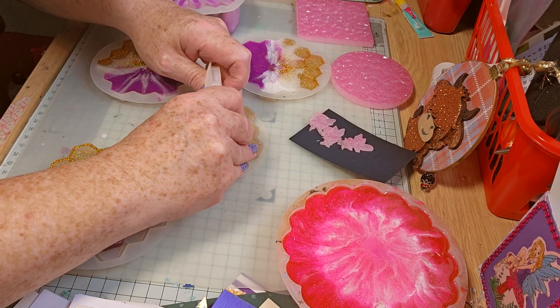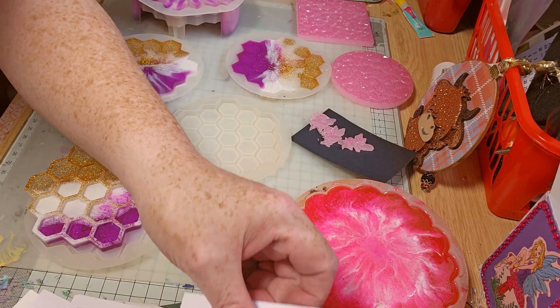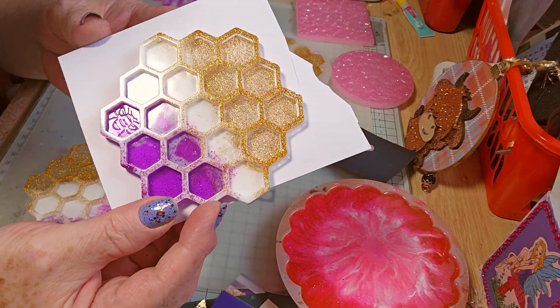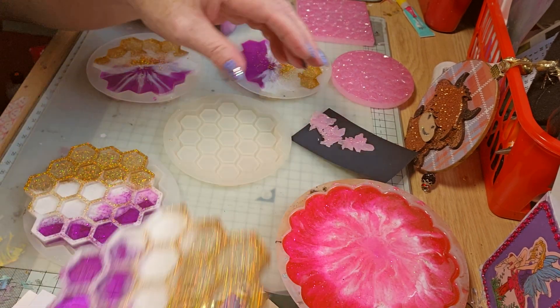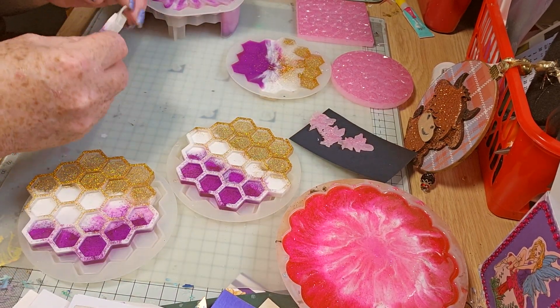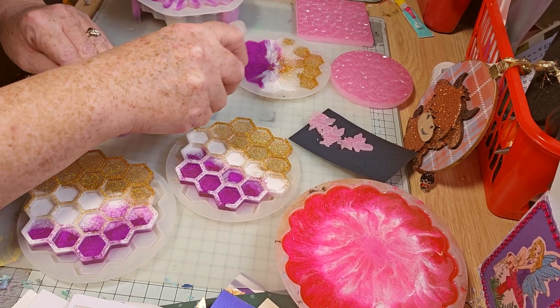They're not going to be set for a while. I'll put them on my heat mat — heat mats are amazing, the resin cures really fast. Gorgeous. As I said, I wanted to just do something a wee bit different instead of just doing one long colour. These are lovely.